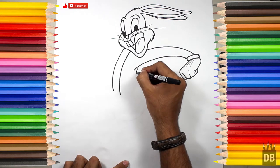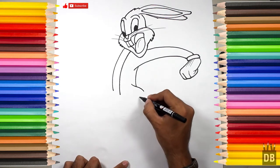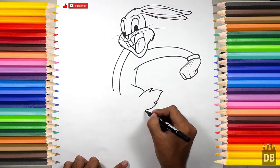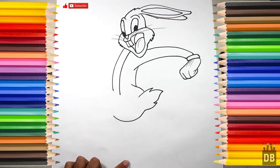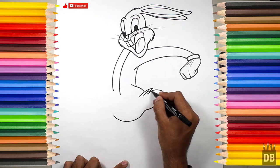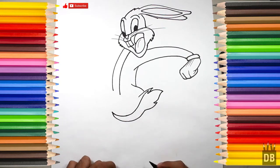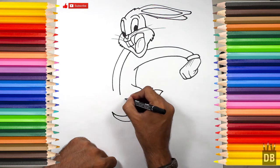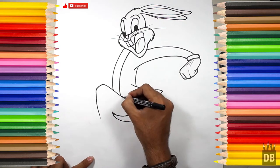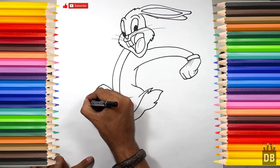From here we will make his back line. There comes his tail. He has white color in the tail, so we will follow along the line and end up this line over here. From there his leg will come.